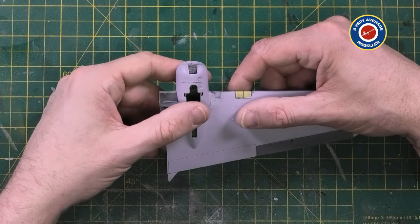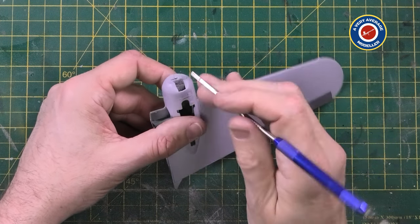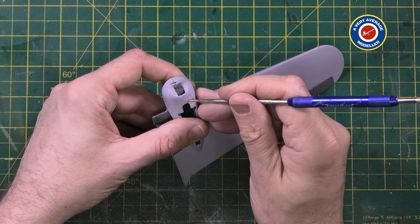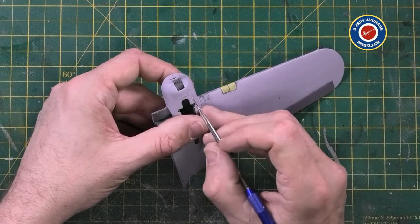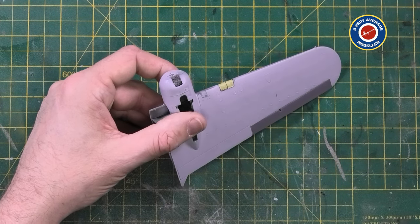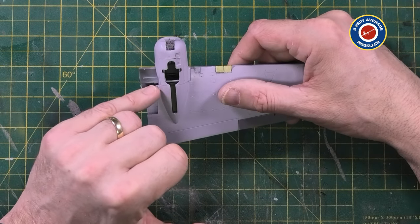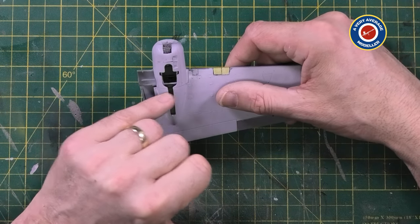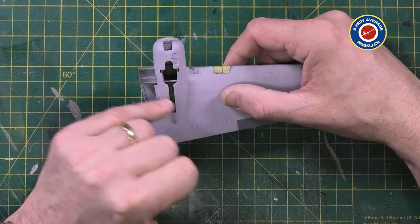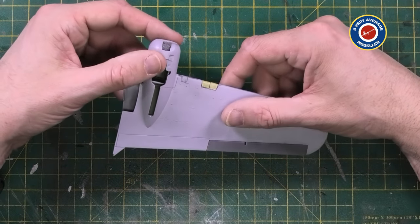And the actual scribe line itself - let me get my eyes on so I can see. Now if I run the scriber across it, you can see that the scribe line itself is below that black line. So when I come to paint it, hopefully it'll look pretty clean and pretty good. I re-scribed the panel line between where the wooden portion of the nacelle meets the metal. This is a tip I picked up from Nigel's model actually.